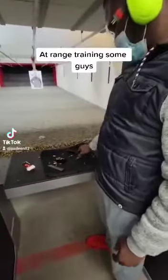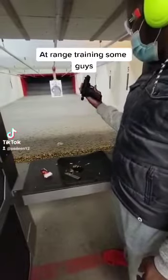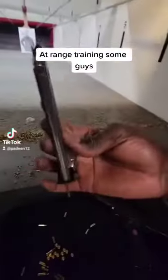Welcome to this pistol. This is a pistol. This is the ammunition and this is the magazine.